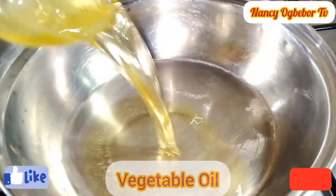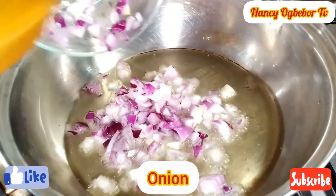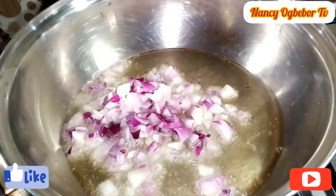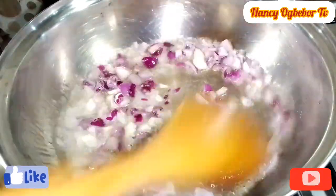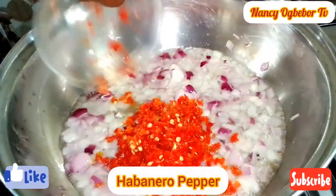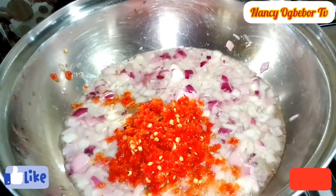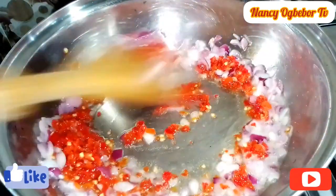The next step — in my pan I'll be adding in my vegetable oil. I'll add in my onion and saute the onion for a while. Next, I'll go in with my roughly blended habanero peppers. I'm gonna stir everything and stir fry this for a few minutes.